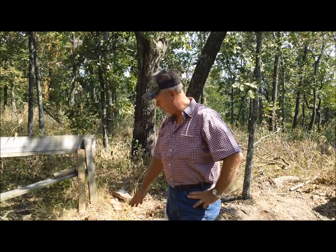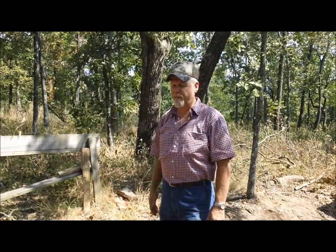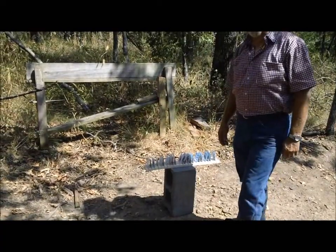Welcome to Bar 20 Proving Grounds. We're going to do another card trick today. Last time we shot our cards with a Hornady 178 grain ballistic tip, and if you look at the other video it went all the way through the cards and amazed us all. This time we're going to shoot it with a little different type of bullet — a round nose.